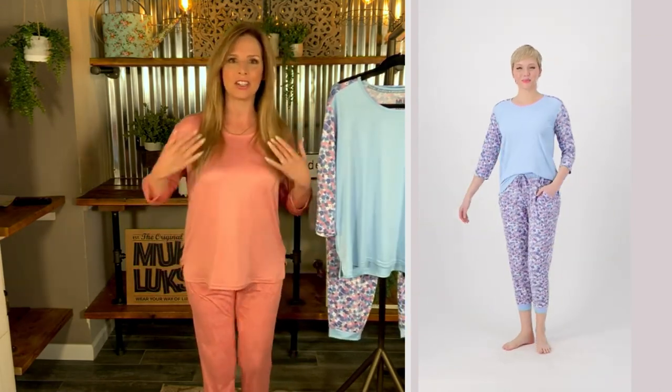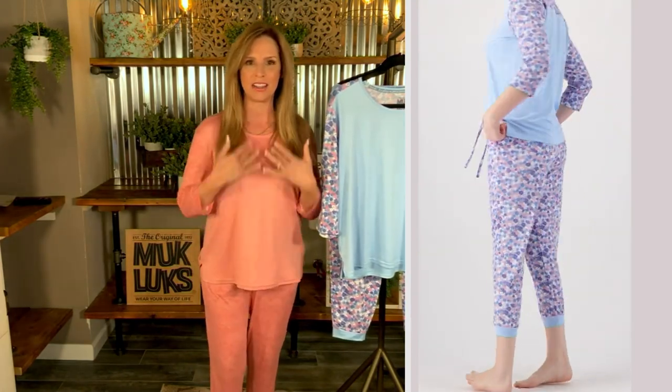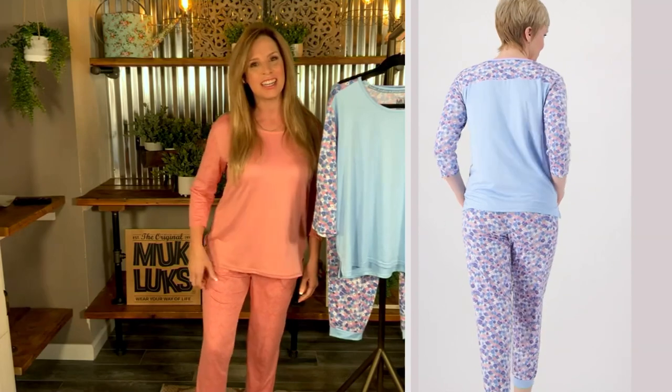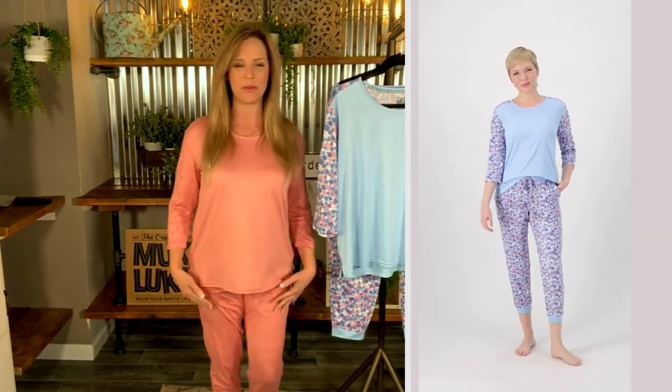So this is what you're going to get. You're going to get this really cute top with the sleeves that have the pattern and then the solid bodice. And then you're going to get this cute little cloud knit pair of joggers to go with it with, of course, the pattern.